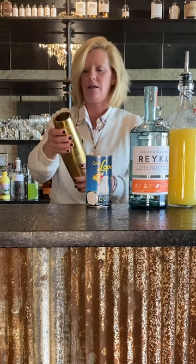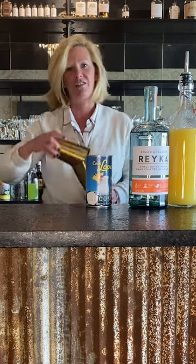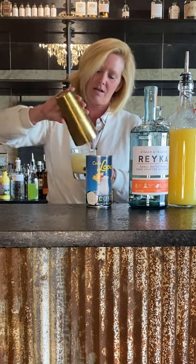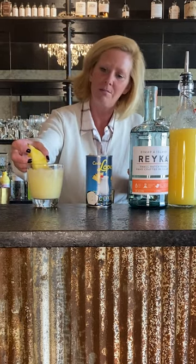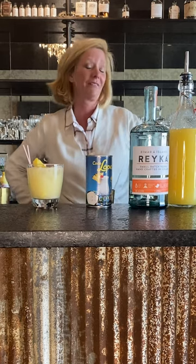Boston shakers do that — it's really annoying, but whatever, what are you gonna do about it. I just pour it right into my rocks glass, and then I'm just going to garnish it with a little pineapple slice and maybe a little straw. And that is my riff on a Chi Chi.